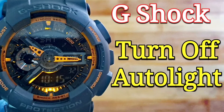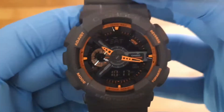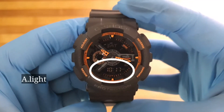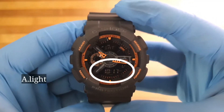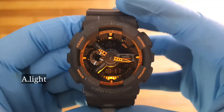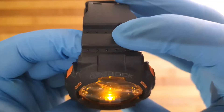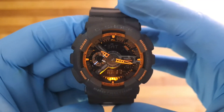In this video I will show you how to turn off auto light on a Casio G-Shock. As you can see, the A dot light is shown on the screen, which means auto light is turned on. If I tilt the watch towards me, the light will automatically turn on, as shown in the video.